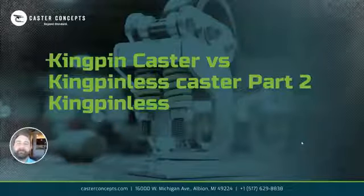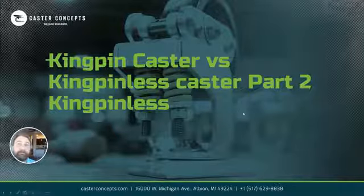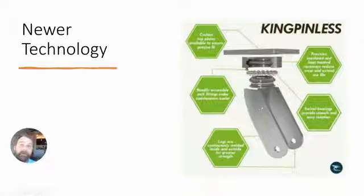Hey, this is Paul, Caster Concepts, coming to you with part two — the King Pinless Caster. The King Pinless Caster is a newer design. It is a single ball raceway, as you can see here.